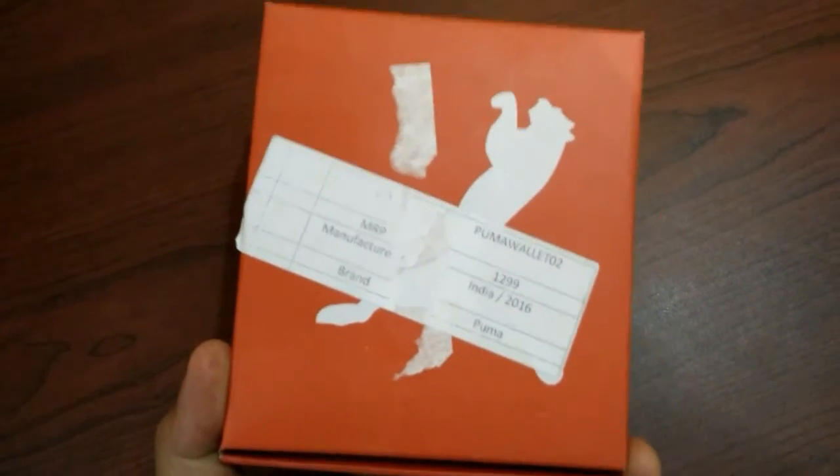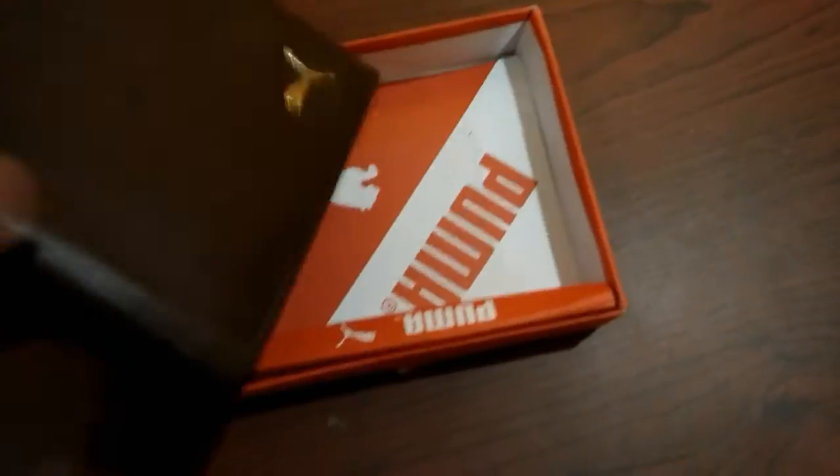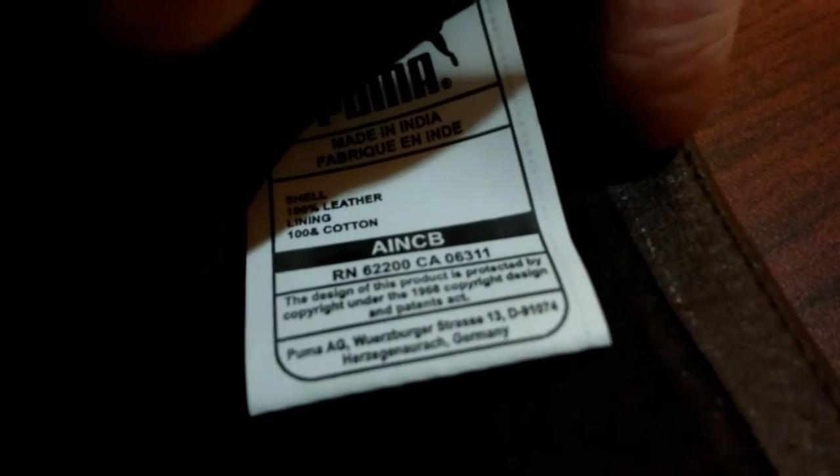The tag shows 2016 India, 1299 rupees. Everything looks perfect. Yes guys, it's the original one — you can get it for yourself from Snapdeal.